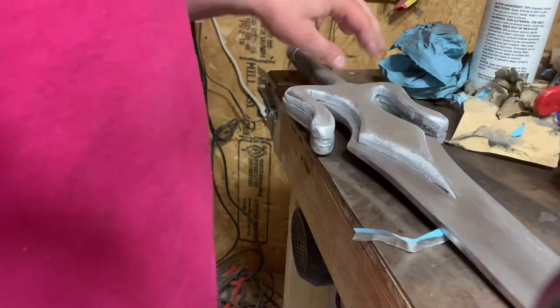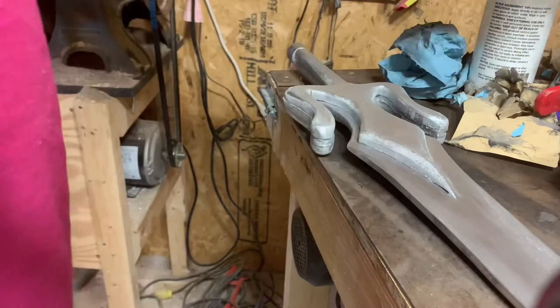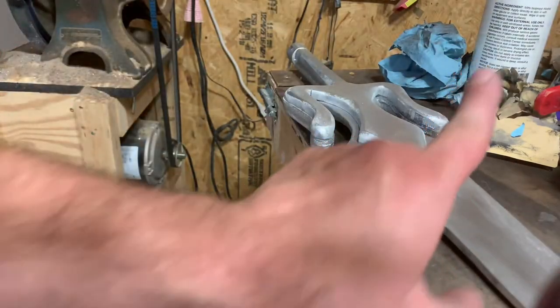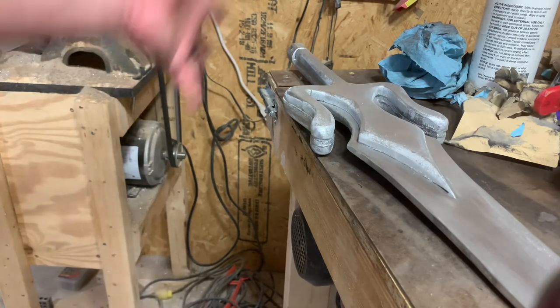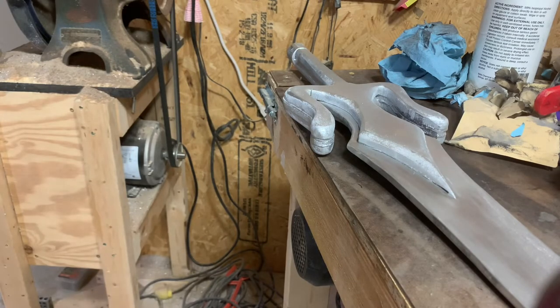Alright, so now that this is done we just got to do some weathering. We have a weathering video that will kind of explain a little more what we're going to do, so we're going to get into it.